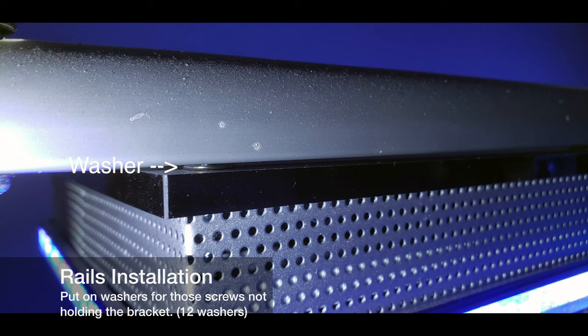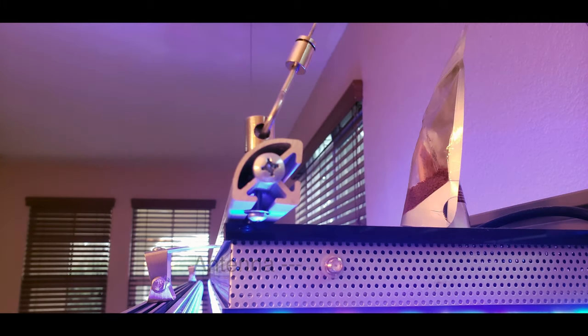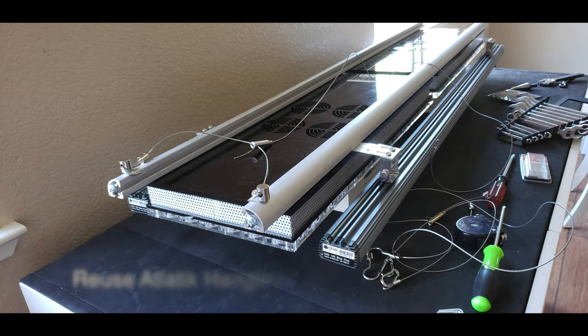One thing to consider before putting the rail on is whether you want your antennas mounted. I decided not to put the antennas on because it looks cleaner without them. But if you do want the antennas on, you should install them before putting the rails on, because once the rails are in place the one that sits in the middle between both lights is going to be very hard to get on.